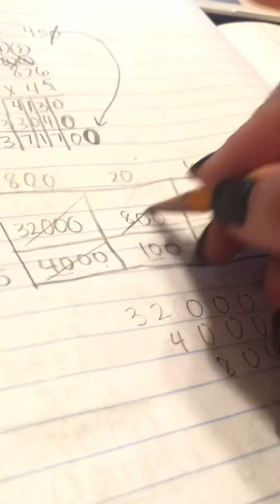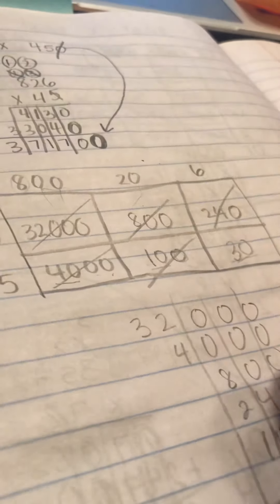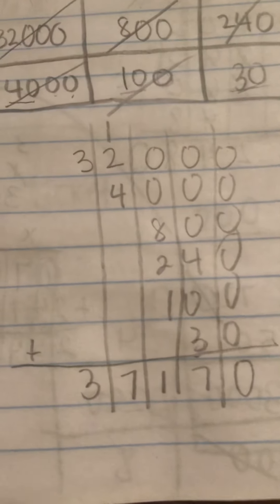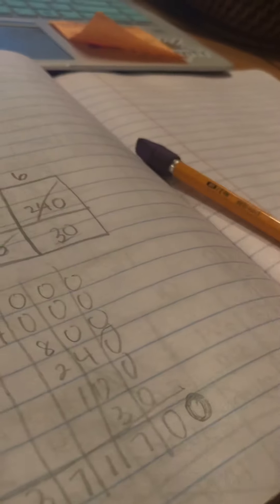I'm going to line up these numbers — remember, we're lining them up at the back. All the zeros are still zero. Four plus three got me seven. Adding across: eight, nine, ten, eleven — one on the bottom, one up top. Four, five, six, seven. Three plus nothing is three. But remember, we dropped that zero, so we need to add a zero on at the end. The final answer is 37,170.